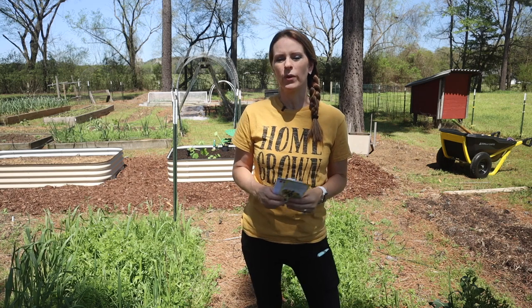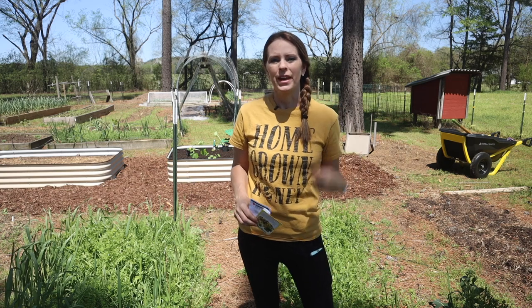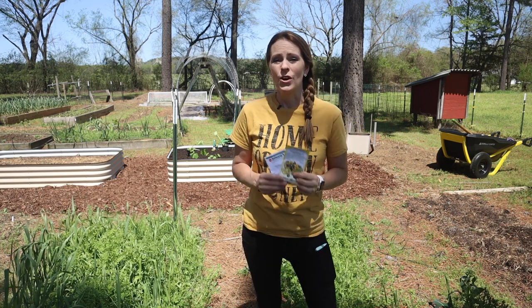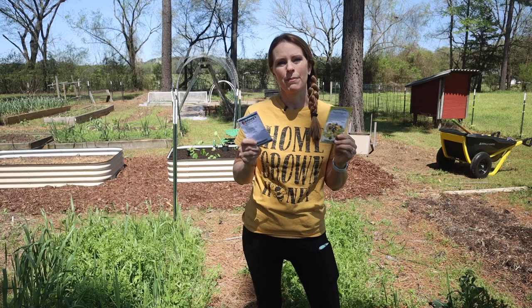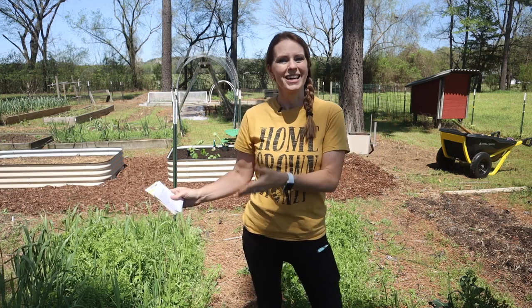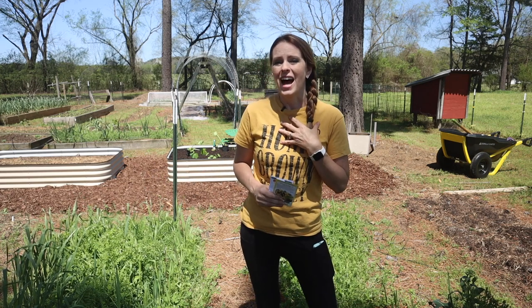Right around maybe a week or two after our average last frost date has passed. The biggest mistake I see gardeners make when starting their squash and zucchini seeds indoors is starting way too early. Unlike tomatoes and peppers, these grow really really fast, so I usually start these about three weeks before I intend to plant them out in the garden — because the last thing we want is a squash or zucchini plant that has outgrown its container.